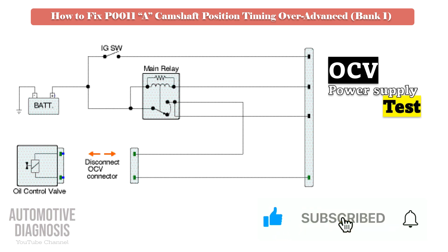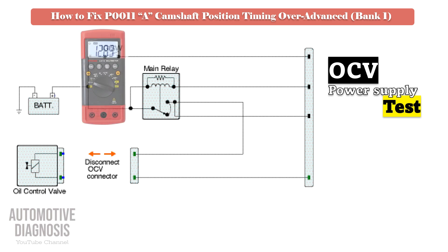For testing the OCV power supply voltage, turn the ignition on with the bank 1 intake OCV connector disconnected. Then check the supply voltage using a multimeter on the relevant pin. In this test, you must measure battery voltage on the multimeter.